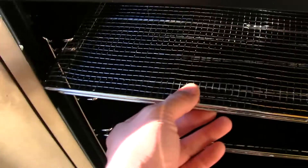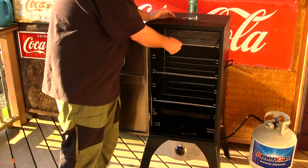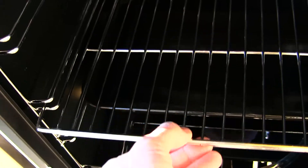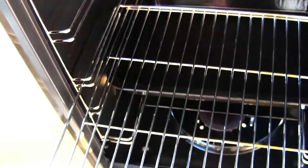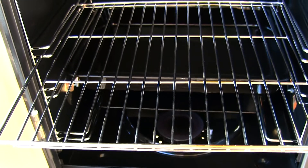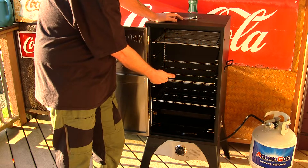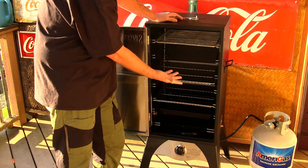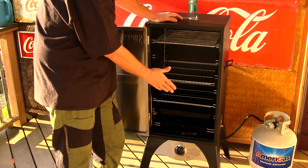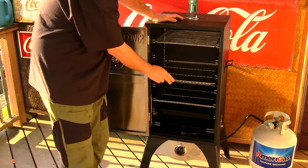You have three racks in here. This one is for your fish and beef jerky. You also have another rack here — they slide out really nice and are made very well. The cooking rack dimension is 15 inches by 14 inches. You can probably fit a 12-pound turkey in there, maybe 14 pounds maximum if you wanted to do a turkey.